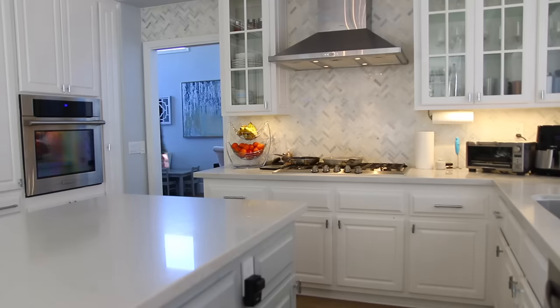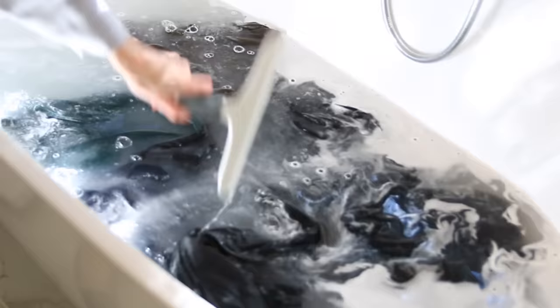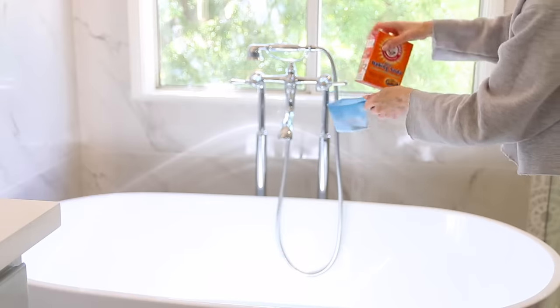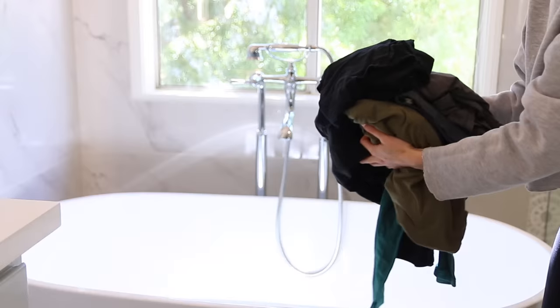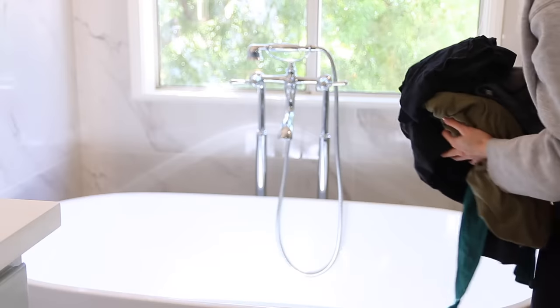The day has come — we're doing laundry stripping! Have you heard of this? It's gone viral on TikTok. It's a deeper clean of your laundry to get out hard water buildup, soap buildup, dirt, and odors that aren't fully cleaned out in the washing machine. Fill your bathtub with piping hot water, then add a quarter cup of borax, a quarter cup of baking soda, and a heaping scoop of powdered Tide. Then put in the items you want to deep clean — I'm using Ryan's gym clothes that have caked-in sweat.